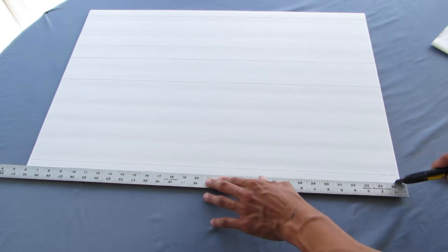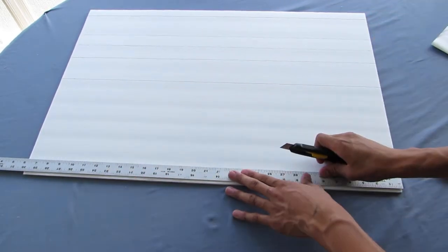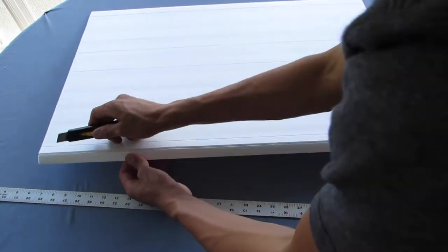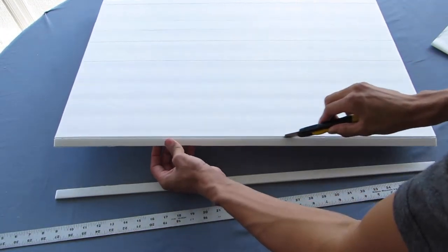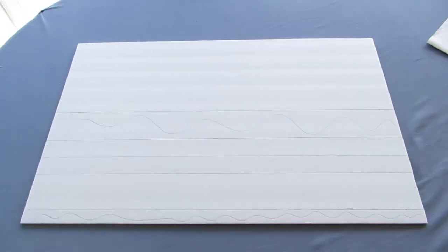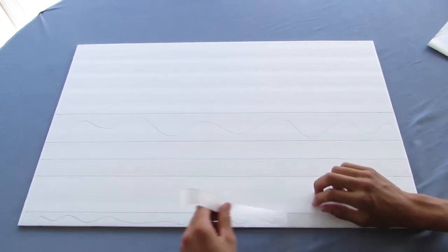Flipping the foam board around, we're going to cut off the two marks made at three and a quarter of an inch and one and three eighths of an inch. These will be 100% cuts and we need both these strips.